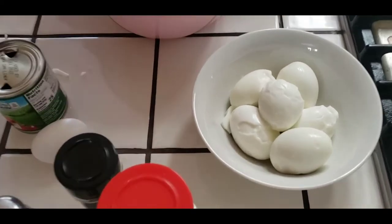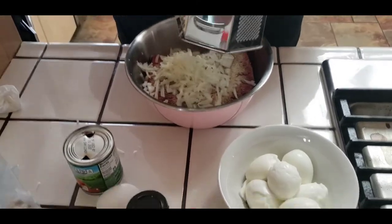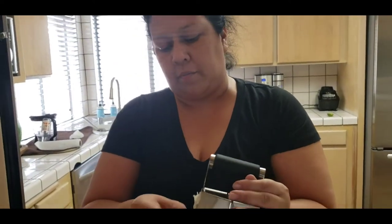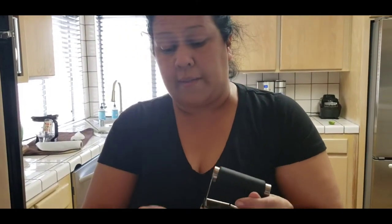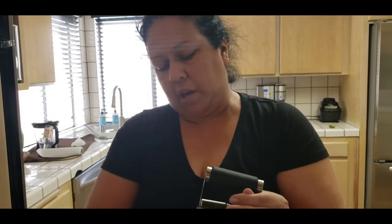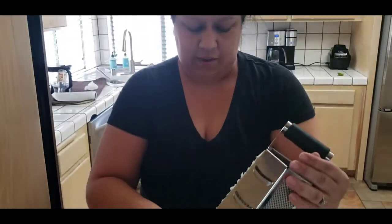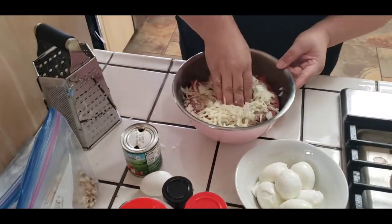For those of you wondering about the egg - the egg just goes in whole in the middle. After she forms it, when you cut into your meatloaf you get a piece of egg. The thing that makes this meatloaf different is the whole egg I put in it and the tomato sauce - that's what makes it moist. I've made meatloafs before where they come out a little too dry, like a big burger.